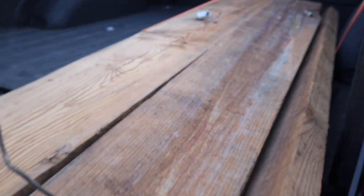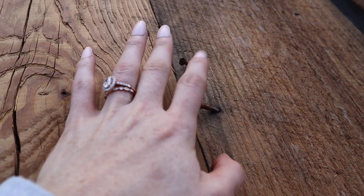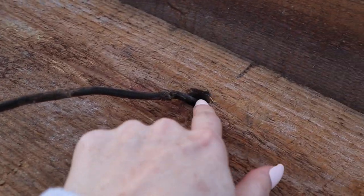Okay guys, so I got the boards home and I'm gonna show them to you. I love them, they look so awesome. They're pretty long but that's good because I can cut them down and make them how I want. They've got a lot of wear and I've got to remove the nails and smooth them out some, but I think it's going to be a really cool start. While I was there I found out that these boards came from a house that was built in 1910, so that's really cool and has a lot of history.